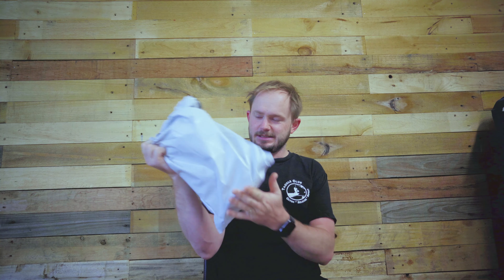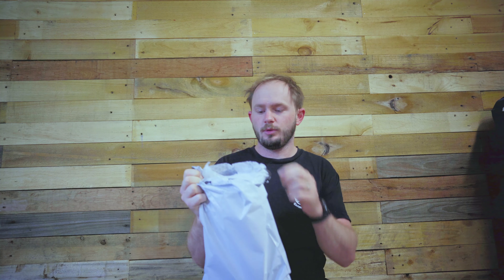Happy 2020! This is the first set of Taco Club boxes for the new year. This one is actually in a bag this time, but this is the COD box.